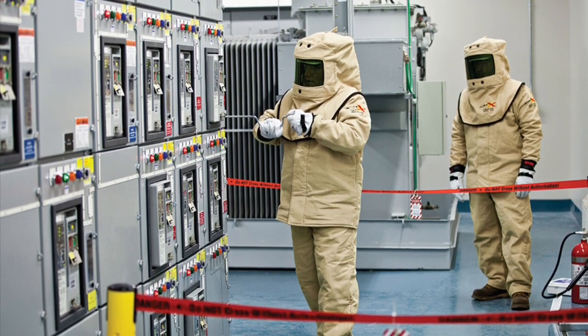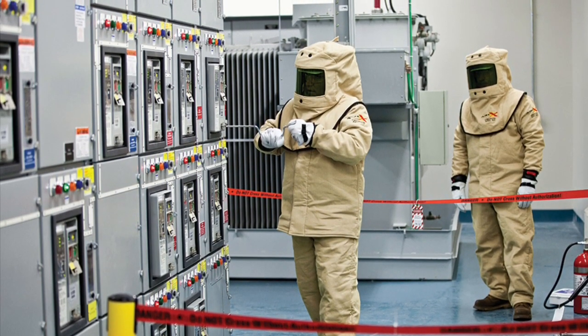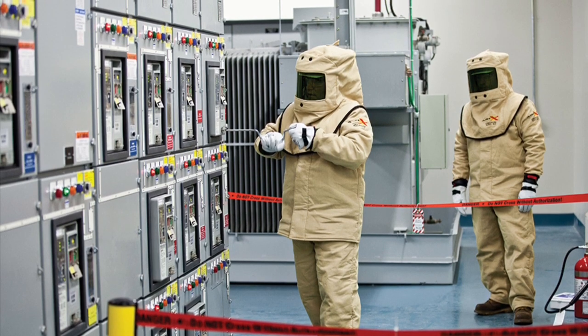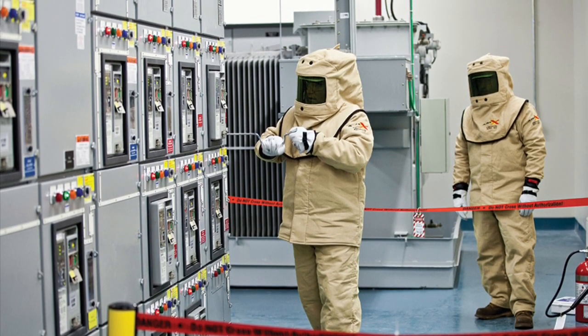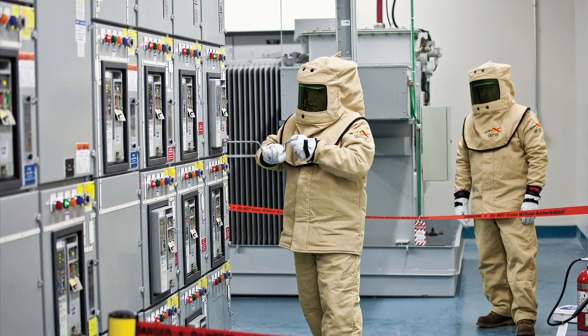The primary intent of providing egress from the area is so that, in the event of an emergency such as an arc flash incident, the employee can escape. Items including toolboxes, parts shipping containers, or hand carts must not be placed in your path of egress.